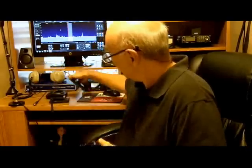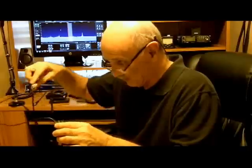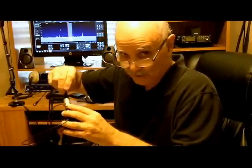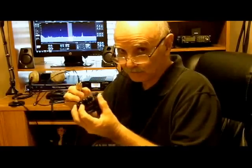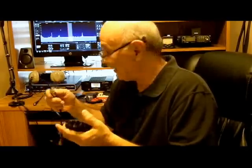I bought this little strain relief adapter. You wouldn't want to plug a big stiff cable directly into the radio, even if you could, because it's stiff and it could break the antenna connection. So you want this real flexible little adapter.